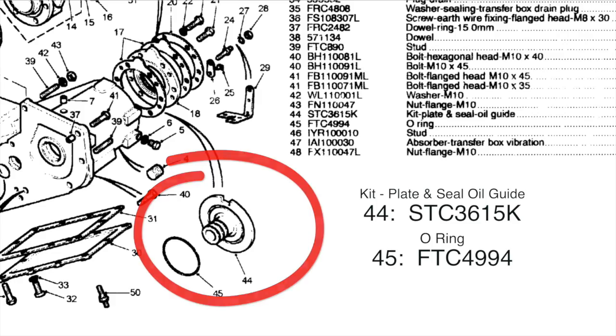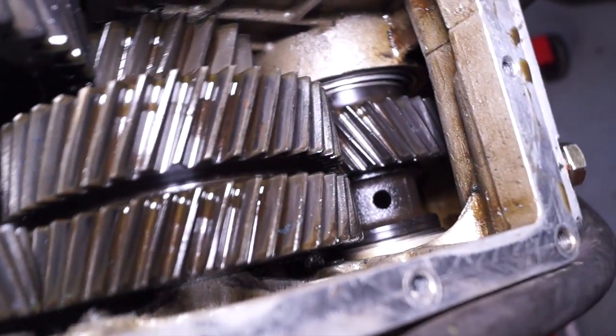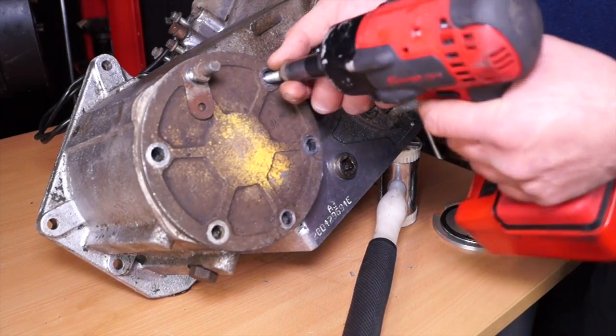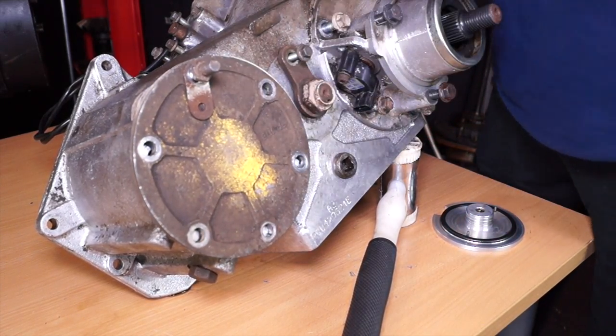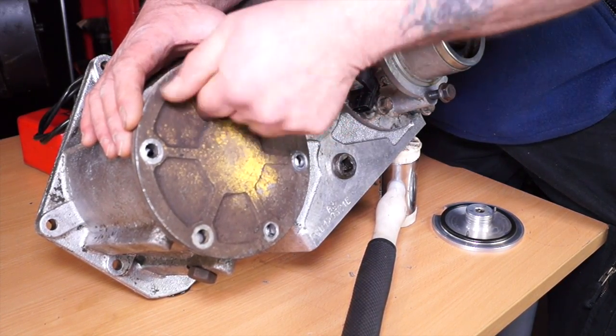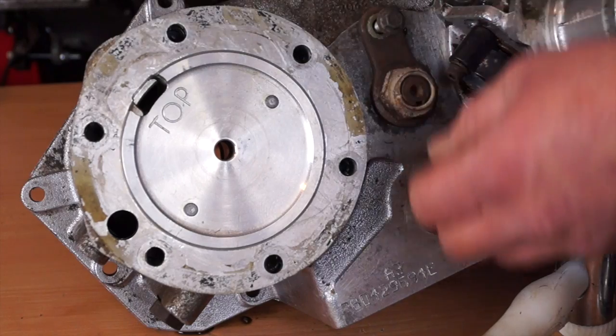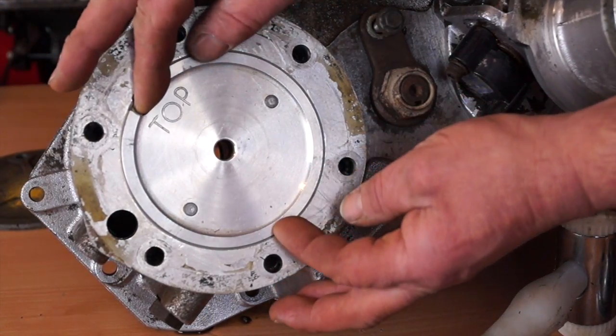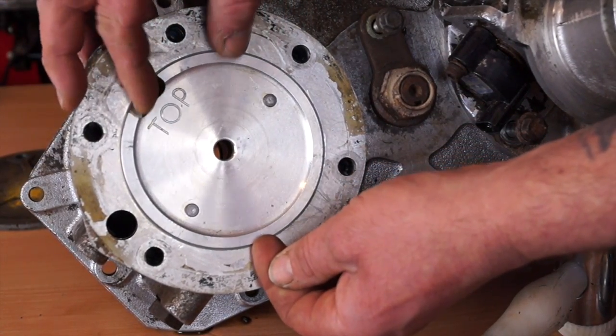This was later replaced by a gear with drillings or cross drillings in it. I'm going to pull the PTO cover plate off the back of this L230T and show you what was found. This is the oil feed plate positioned in this position here.